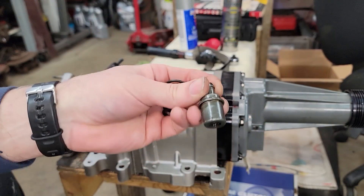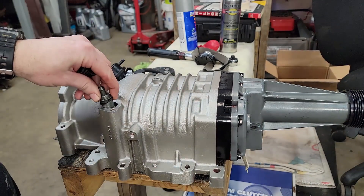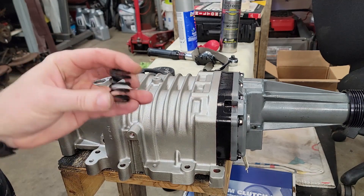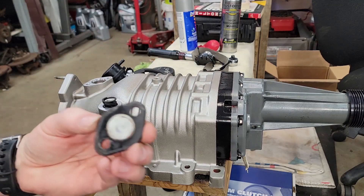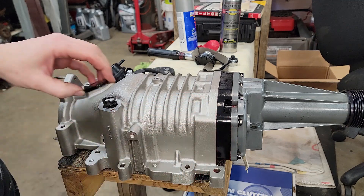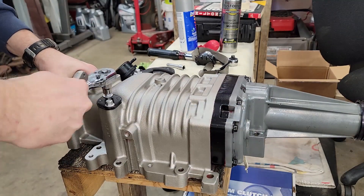Next let's reinstall the PCV valve. This one's only a couple years old so I cleaned it in solvent — you can hear the rattle, which means it's operating fine. I put a new O-ring on it as well because the old one was shot. Install the spring that holds it down, then the cover with a gasket. Mine's in good shape so I'm going to reuse it, but this is a source of vacuum so if yours isn't in good shape you need to replace it. Then cinch down the two bolts holding the cap to the supercharger housing.